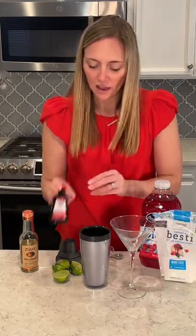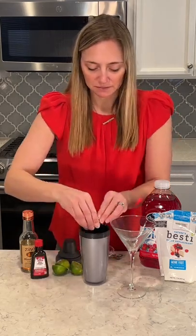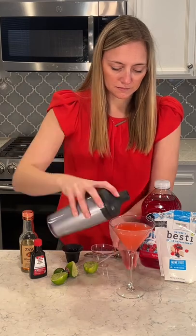I have half a teaspoon of orange extract and the juice of two limes. So perfect for Valentine's and keto friendly — cheers!